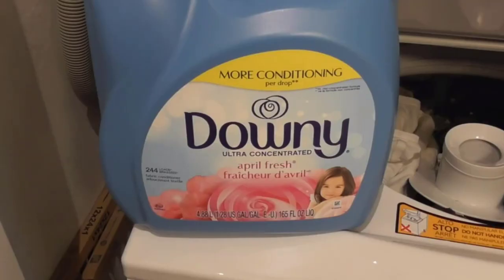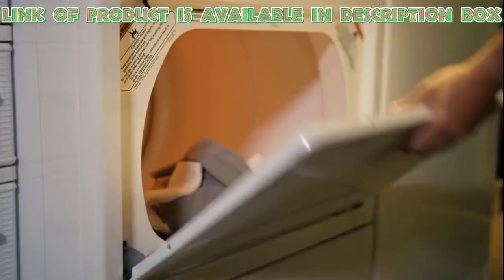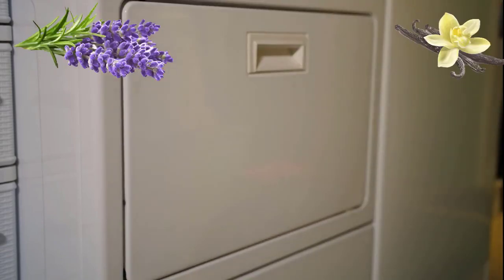You can use Downy Liquid Fabric Softener for hassle-free softening of clothes. This scent-boosting fabric softener freshens and softens clothes for comfy and great-smelling laundry, as it comes with a soothing scent of lavender and vanilla bean.